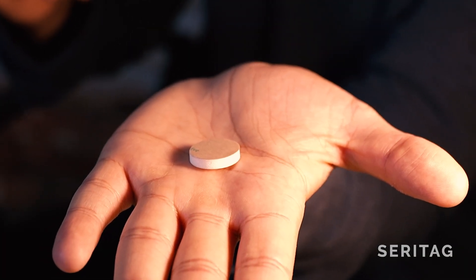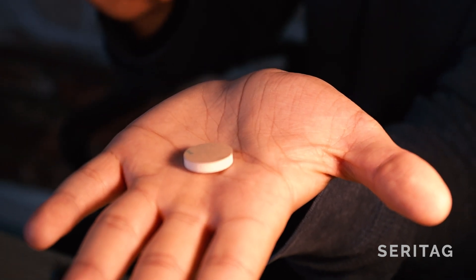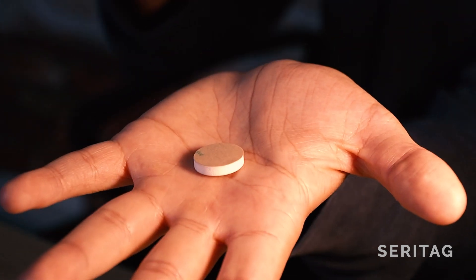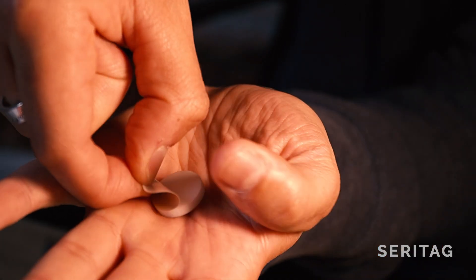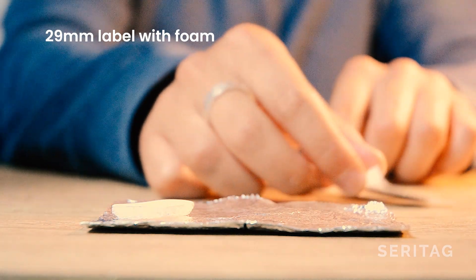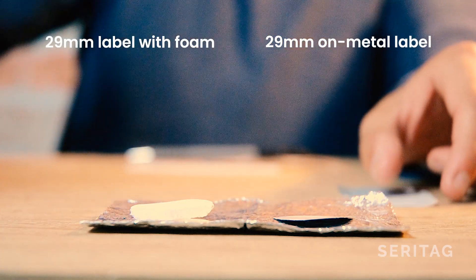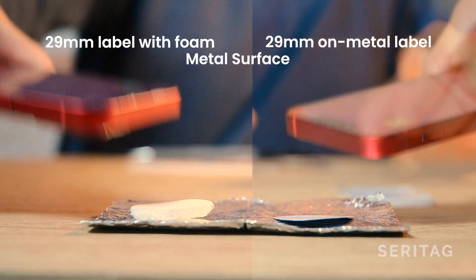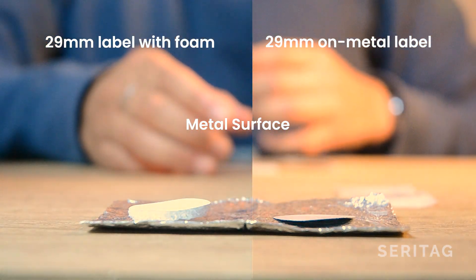If you're not wanting to use an on-metal tag with ferrite, the other option is to create a gap of 5 to 10 millimetres — this can be done with foam or a recess. This is a regular 29mm white label with a foam backing, and this is a 29mm on-metal label. These have been placed on a metal surface. As you can see, the phone is able to scan both of them at a similar scan distance.